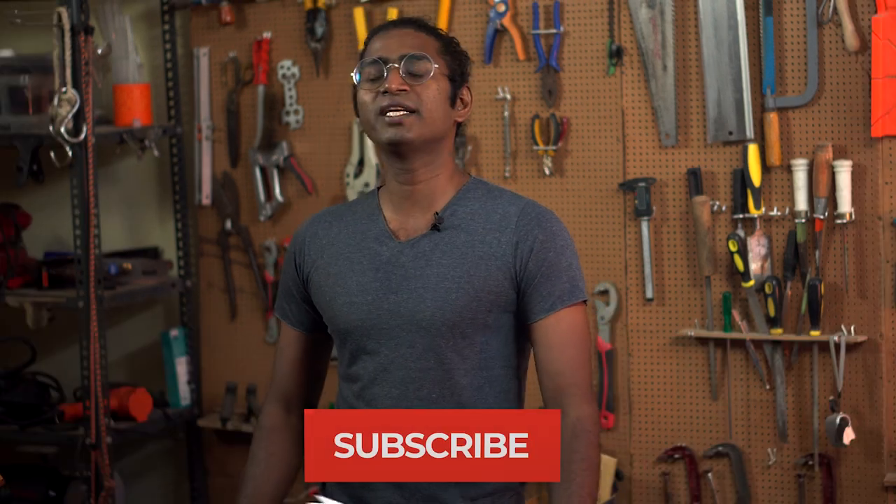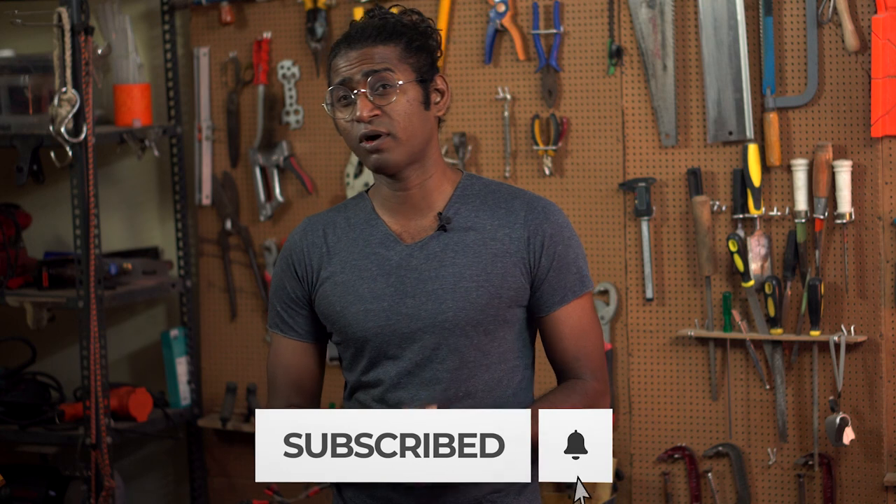If you have not subscribed to my channel already, please do so and don't forget to click on the bell icon so that you can get notifications whenever I upload new videos. Now, whenever I say this, it puts off a lot of people, but I'm trying to do something interesting here. Don't you think I deserve your support and appreciation? So go ahead and click on the subscribe icon.